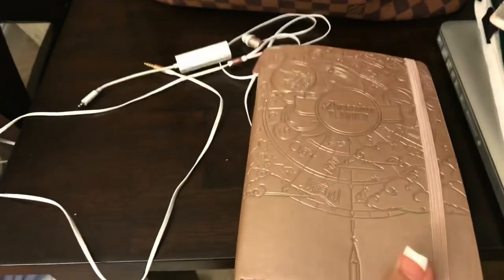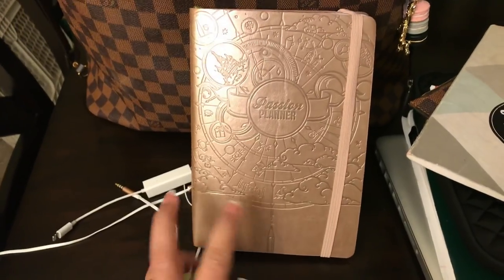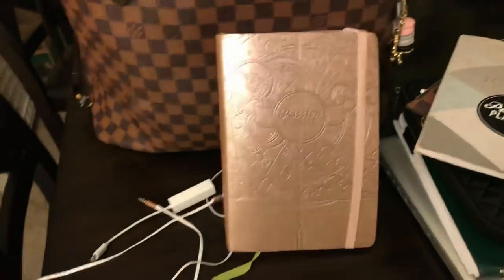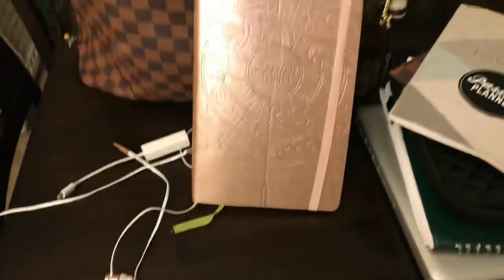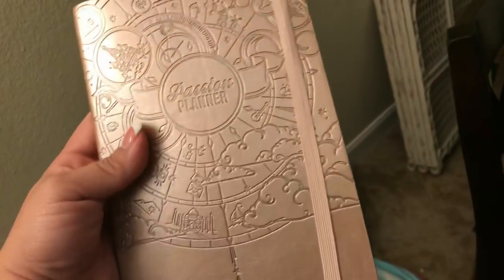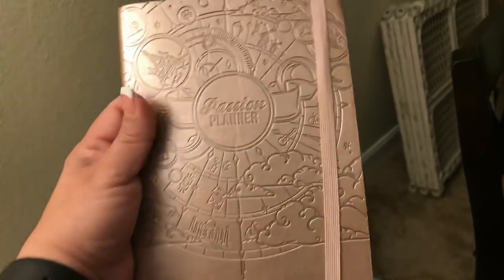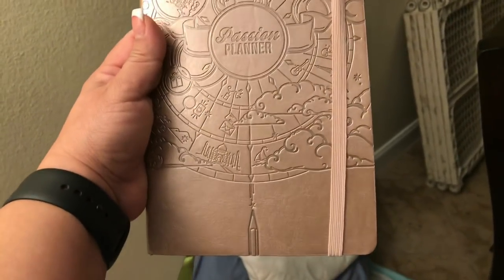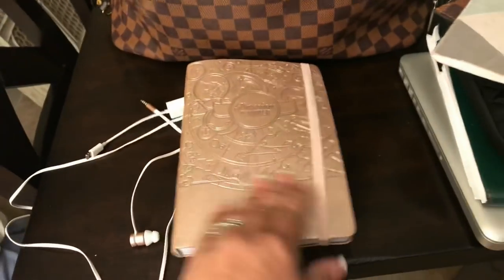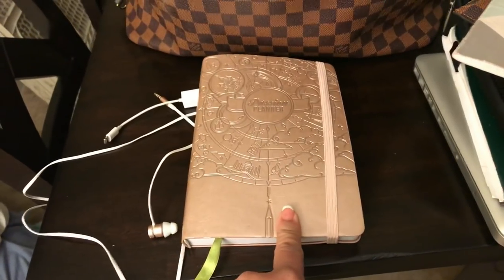My other new love is this — the Passion Planner, which I've talked about in my videos. I do need to do a giveaway — I have a large size Passion Planner in black called the Classic. These planners are amazing. This one is rose gold — it is such a beautiful color. I had a purple one but I really didn't fall in love with that lavender as much as I am in love with this color.